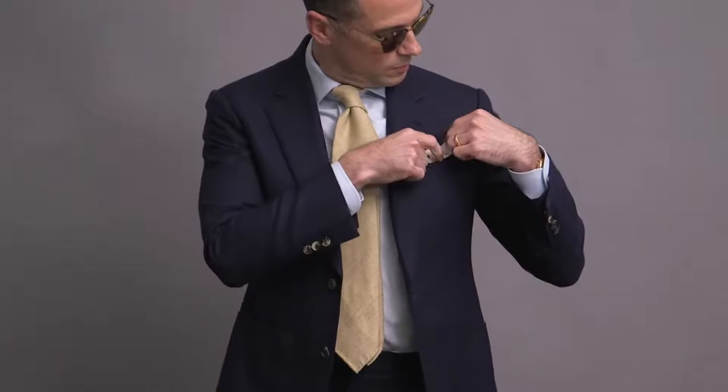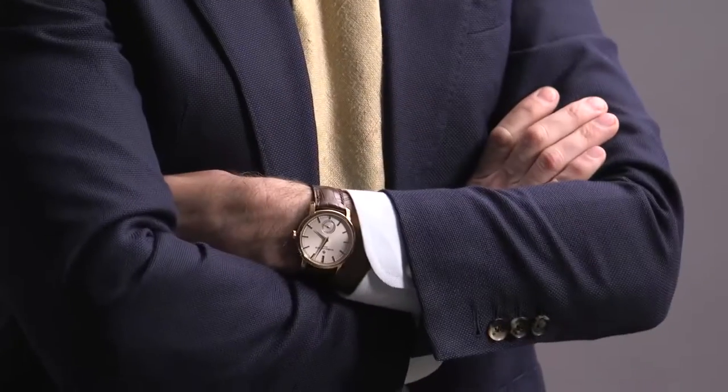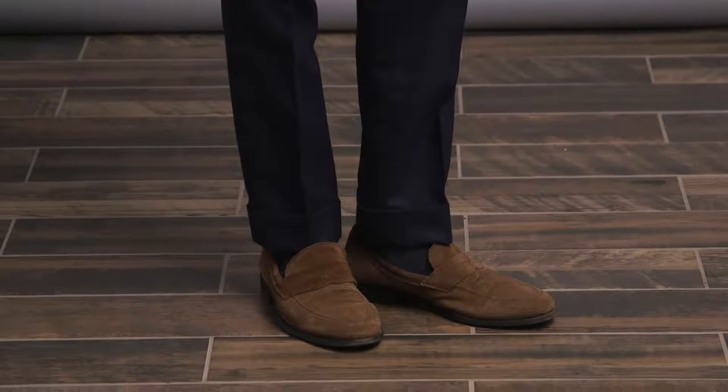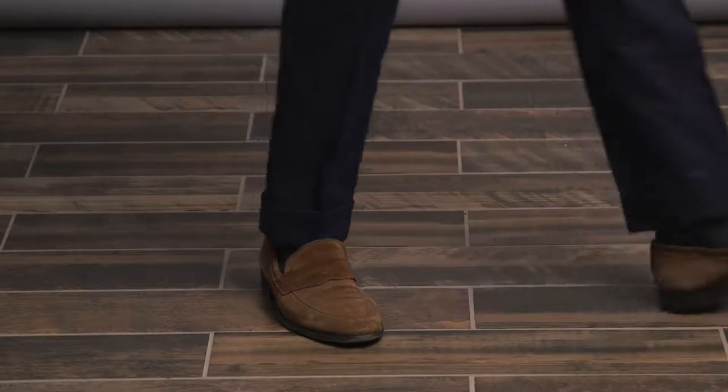Summer fabrics don't just apply to your suit choice but also to your neckwear. Even though this is a classic look, we're going with a more carefree pocket square fold. Sunglasses are by Oliver Peoples — the Banks. On my wrist is the Vacheron Constantin Traditionnel, and we're finishing off this look with a pair of suede penny loafers by Two Boot New York.